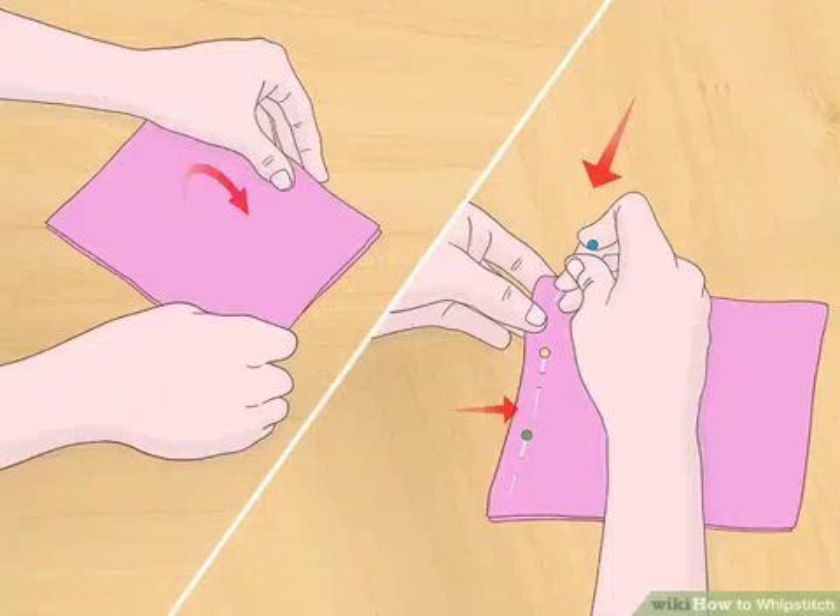Arrange two pieces of fabric on top of each other. Make sure that the edges you intend to sew together are evenly aligned. The sides of the fabric which you intend to be the back end should face out so as to be visible during the process. The thread you use here will be more visible. Pin or baste the layers together to hold them in place.